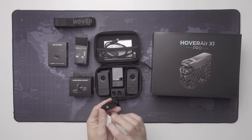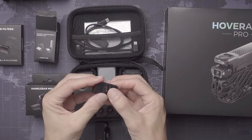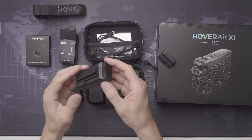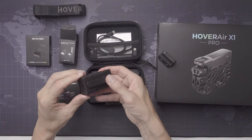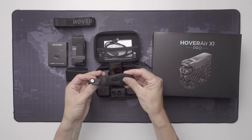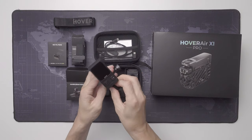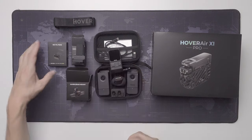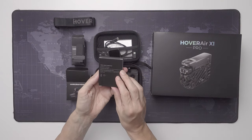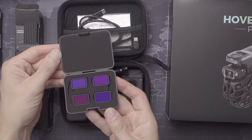Lots of guessing here, because this is no ordinary drone, I can tell you that much. There are magnets and a latch underneath — it seems secure enough, but we shall see about that in my review later. These are ND filters in four different strengths. I will surely test to see if I can get some motion blur when I go fast.